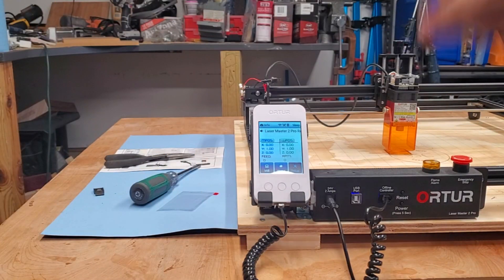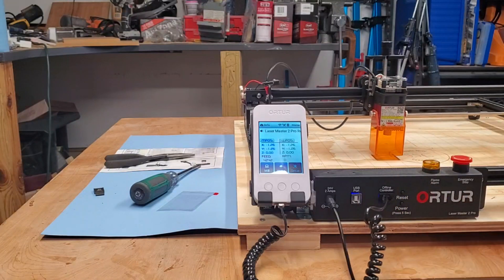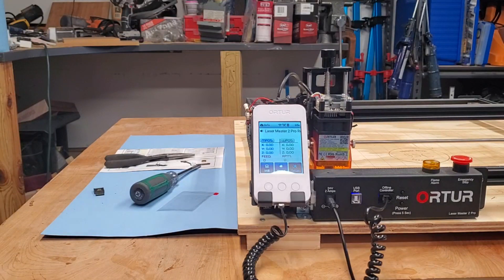Let's go back to the video. In this part of the video I am basically hacking around on the offline controller for a few minutes. I just plugged it in and this thing came on right away. All I did was plug it in and boom, that came on. Let's turn on the laser itself. All right, the laser's on.